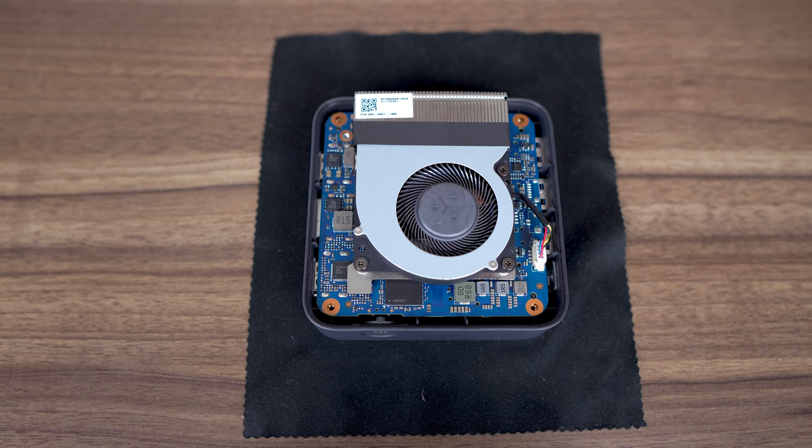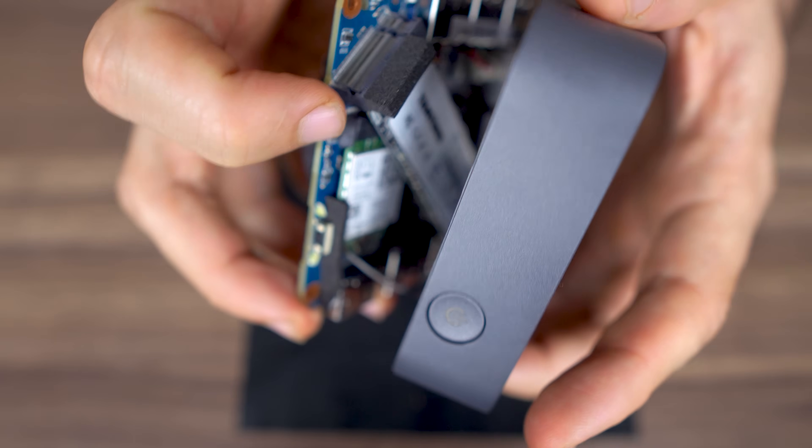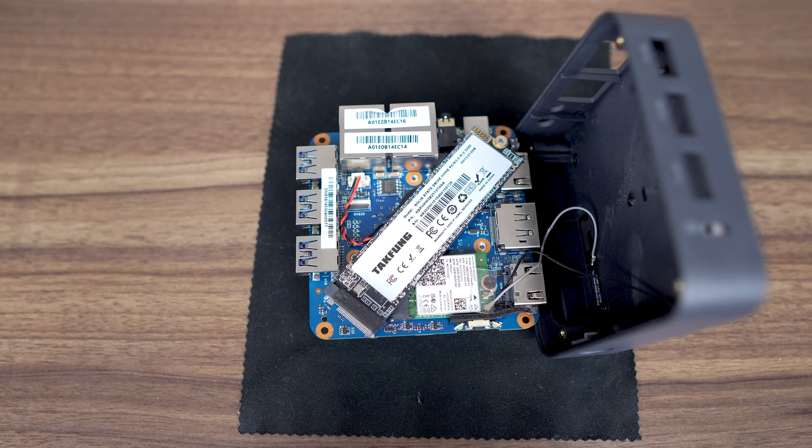Lift the bottom of the case and there's the fan and heatsink. Gently pull out the board while watching out for the wireless cables, and here we have all the goodies exposed: an M.2 wireless card and a 2280 NVMe SSD — impressive they managed to squeeze it in. Underneath is the CMOS battery. While the LPDDR5 is soldered on, it's running at 4000 mega-transfers instead of the standard 4800, which is odd, but we've seen odd plenty of times before on this channel.